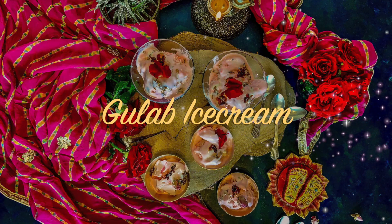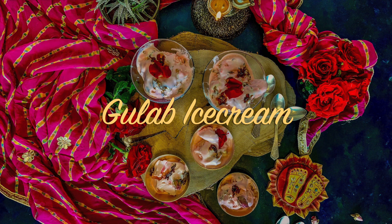Today I bring to you a gulkand ice cream. Gulkand is made out of rose petals. You layer it with rose petal sugar and keep it in the sun, and that's how you make a preserve out of it, like a jam.